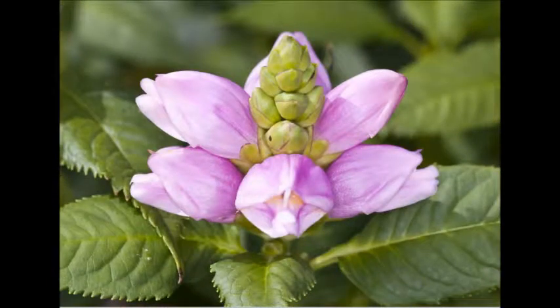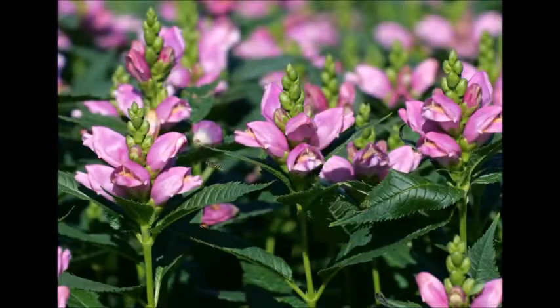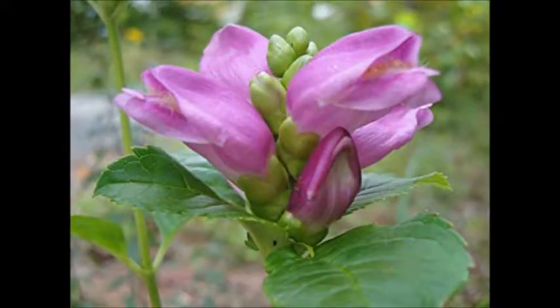The best time to plant and divide Pink Turtle Head is during the spring, well after the first frost-free date. Once established, pinching new growth can cause the plant to grow in a more bushy habit, and it will end up producing more blooms in the long run.